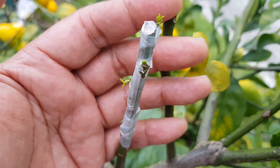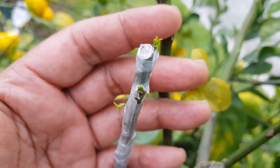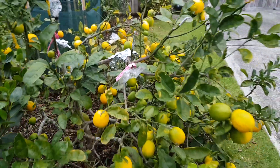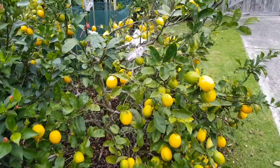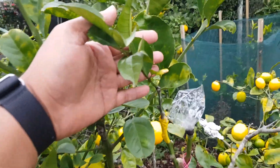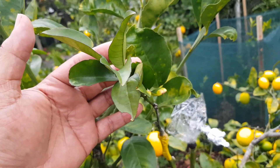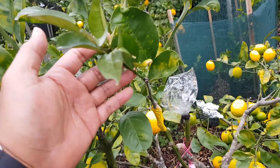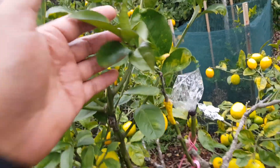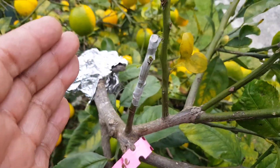So I just wanted to give you an update. This is a Washington navel orange, a beautiful seedless orange, growing on my Meyer lemon tree. I did another graft last year — this particular graft here is a lemonade. So this small branch here is lemonade. Very happy with the result. Thank you all.